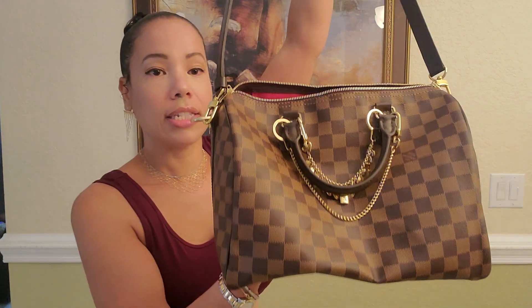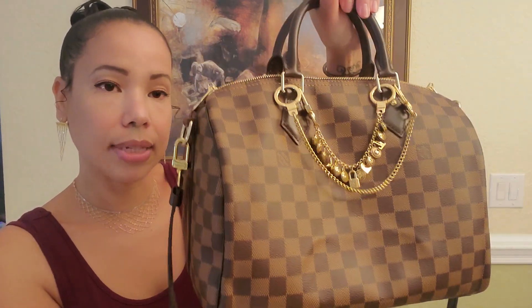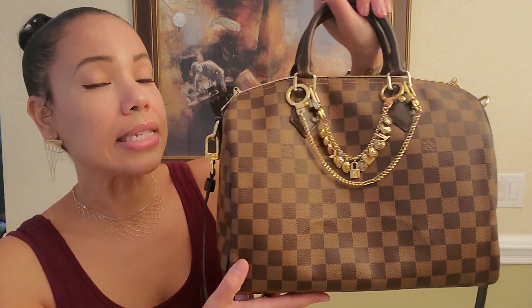If you'd like me to do more reviews on the handbags I've shown so far, please let me know in the comments. I'm going to try to do more reviews so you can see the interior, exterior, the size, and the current retail price. This Speedy 30 is $1,890 in the USA, and they do have other sizes: 25, 30 with the Bandolière, 35, and 40.